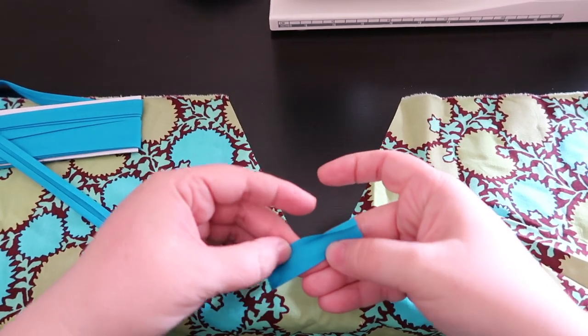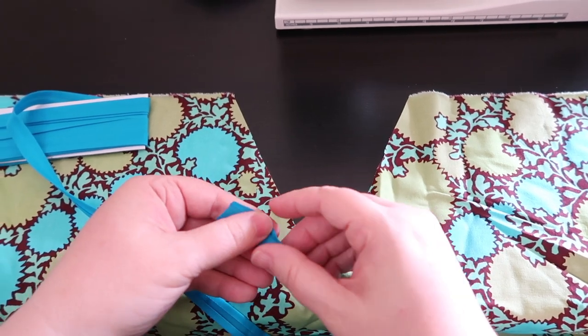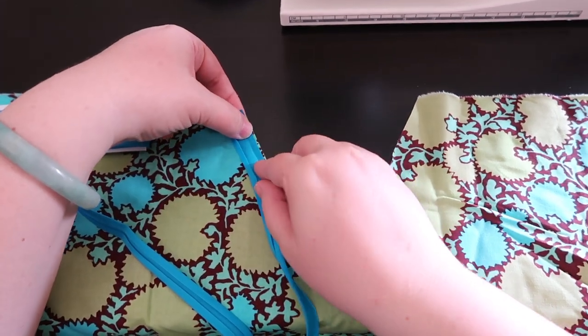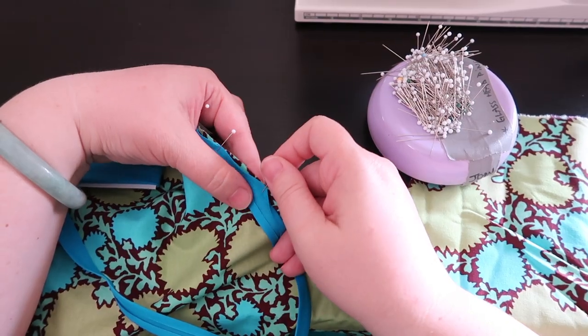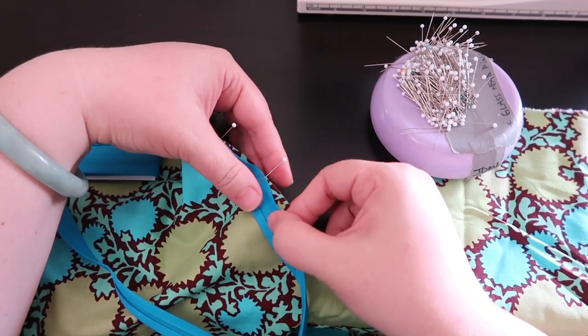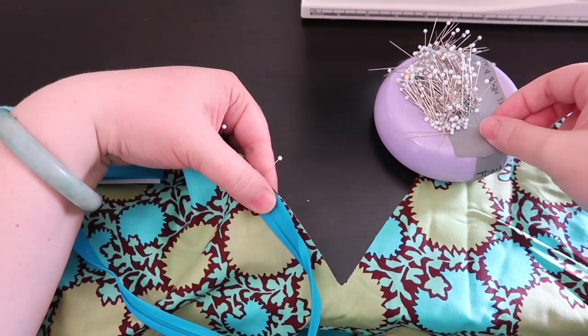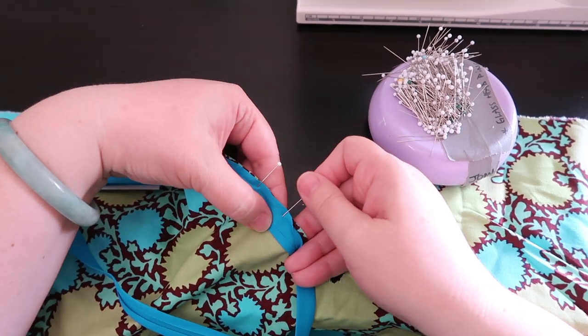The first thing we're going to do is pin the bias tape onto the outside of the garment. Open up your bias tape and lay it against the edge and pin it into place. We'll be stitching along here. Keep in mind you're going to have to figure out what the seam allowance is for the neckline and adjust accordingly — this seam allowance is going to be about three-eighths of an inch.